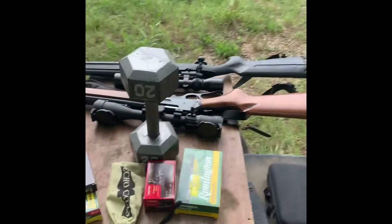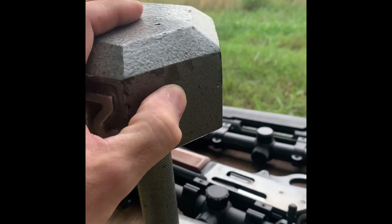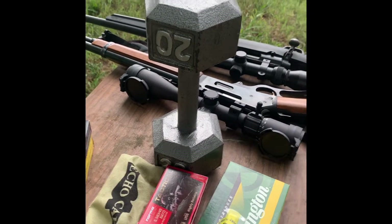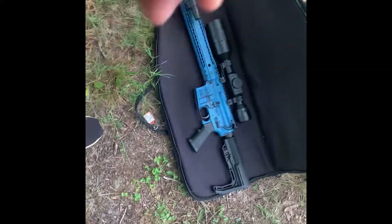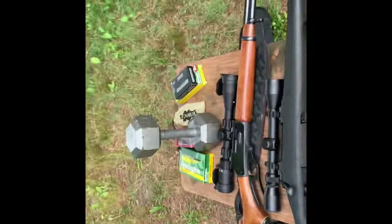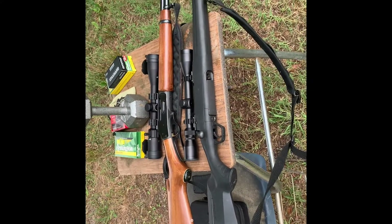Hey folks, my name is Vinnie, welcome back to another episode of Hunting SC. Today we're shooting this 20 pound dumbbell — I think it's hard iron with a plate of silver paint over it, been sitting around for a while. The calibers we're shooting today are 5.56 and .223 out of my AR, .30-30 out of my Marlin model 336, and also .30-06 out of my Savage Axis.